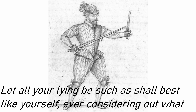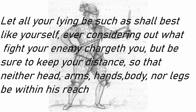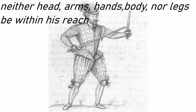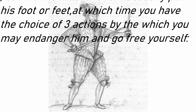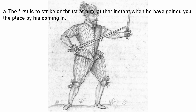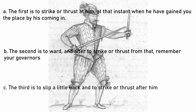Let all your lyings be such as shall best like yourself, ever considering out of what fight your enemy charges you. But be sure to keep your distance, so that neither head, arms, hands, body, nor legs be within his reach, but that he must first of necessity put in his foot or feet, at which time you have the choice of three actions by which you may endanger him and go free yourself. The first is to strike or thrust at him at that instant when he has gained you the place by his coming in. The second is to ward, and after to strike or thrust from that, remembering your governors. The third is to slip a little back and to strike or thrust after him.